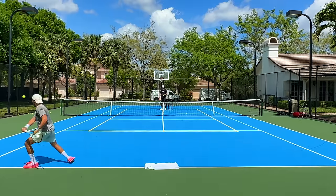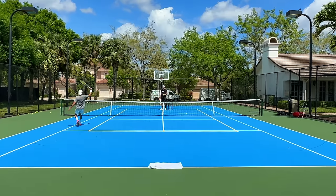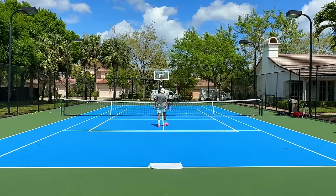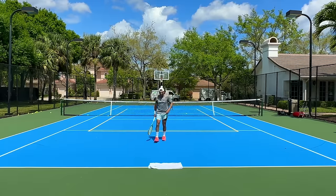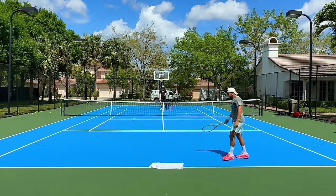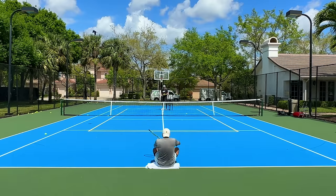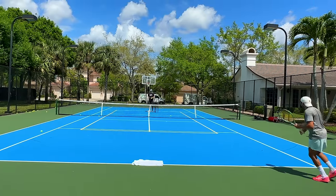Much better Shamir, way better! On the next two I'm not going to say 'go' — I'm just going to hit the ball and you have to explode. You just need to watch the ball. In emergency situations, lift the ball high over the net. Come on Shamir, intensity throughout your whole body — explode!